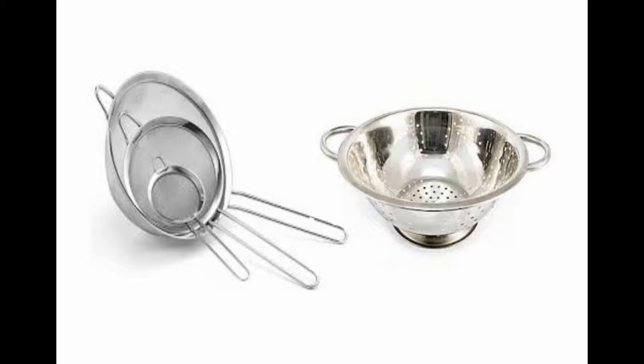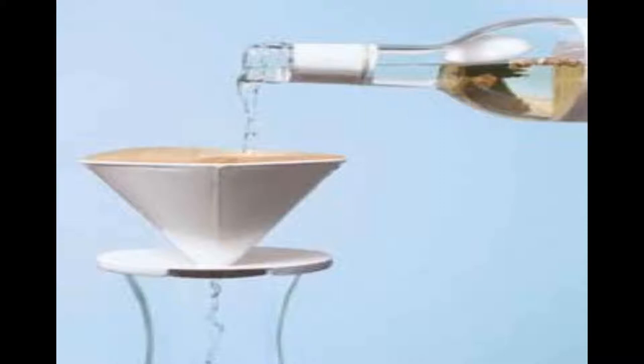You can use metal strainers to remove larger pieces, then run it through a cheesecloth.